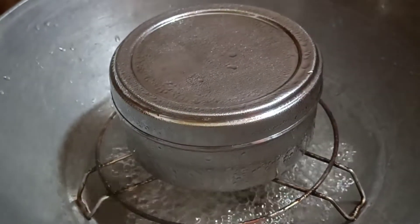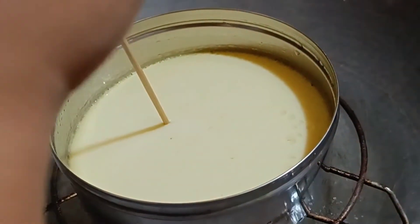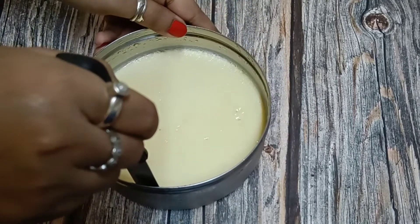It has been 30 minutes. I will check if the pudding is ready. I will check it out — the pudding is very good. I have put it in the fridge for 3 hours so the pudding will set well. It has been 3 hours.